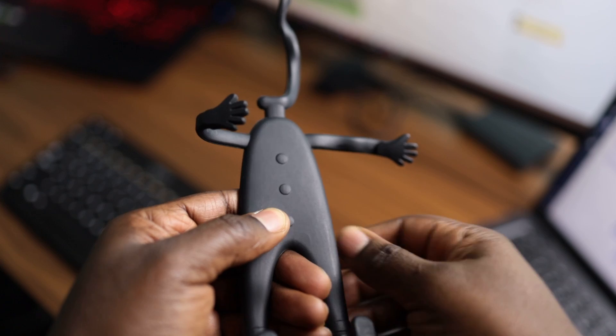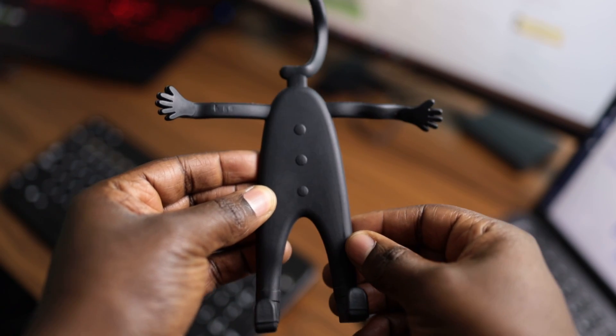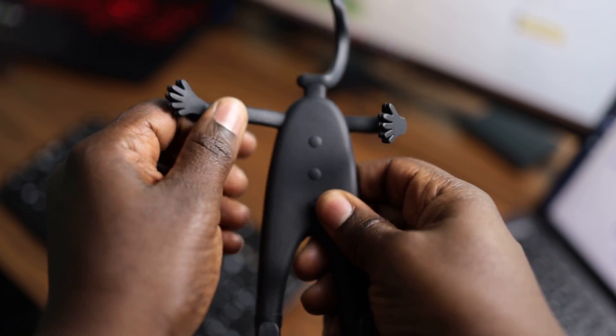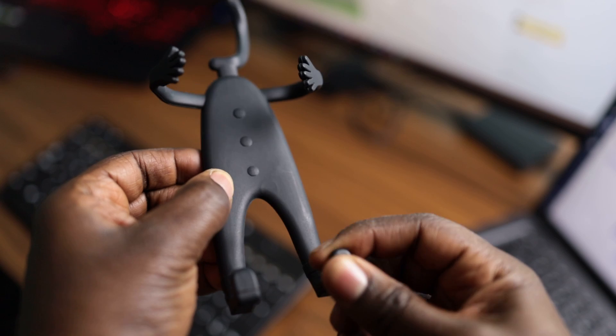It has little hands on the side — like these guys right here — that latch on to your cell phone. They can extend out to hold wide phones, or condense in to hold smaller phones, and the feet prop up and hold the phone in place. It's a weird concept — I was like 'what the crap is this' — but it works super well. It's only like $15 on Amazon and I would highly recommend it if you change phones a lot.